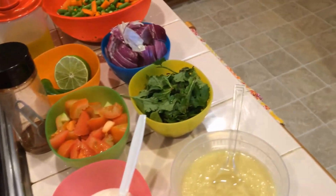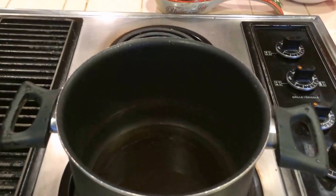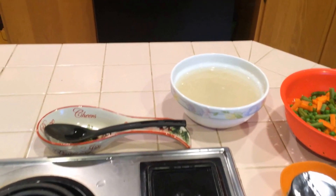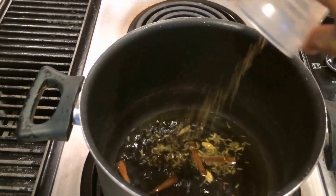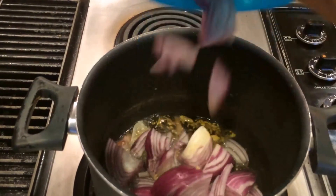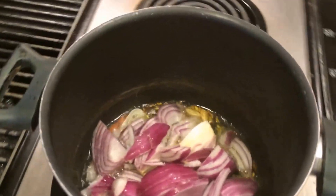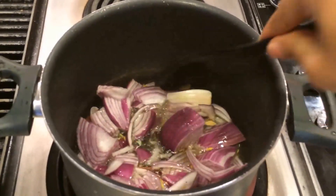Let us see how to prepare this vegetable biryani. Heat oil in the pan — make sure the oil is hot. In between, I soaked this basmati rice for 20 minutes. Now I'm going to add the whole masala, then I'm going to add the finely chopped red onion. Red onion will give nice flavor compared with yellow onion or white onion.